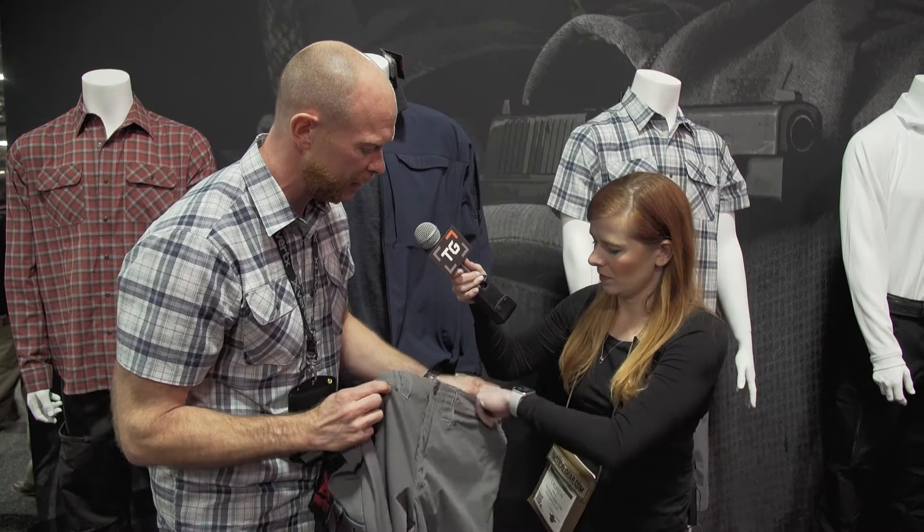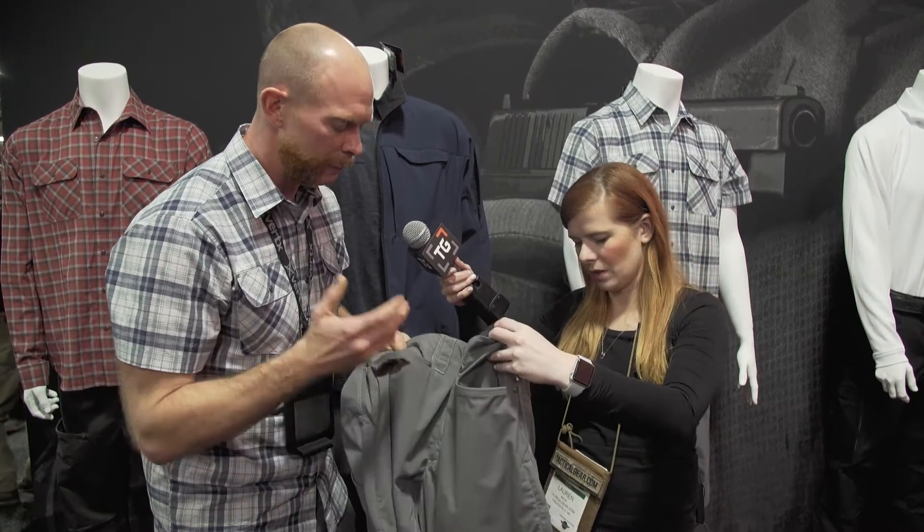We've done this pant in two weights — a 7-ounce and a 5-ounce. I'm wearing the 7-ounce weight, and if you feel the 5-ounce you can tell how light that pant is. Very breathable, very cool pant in general.